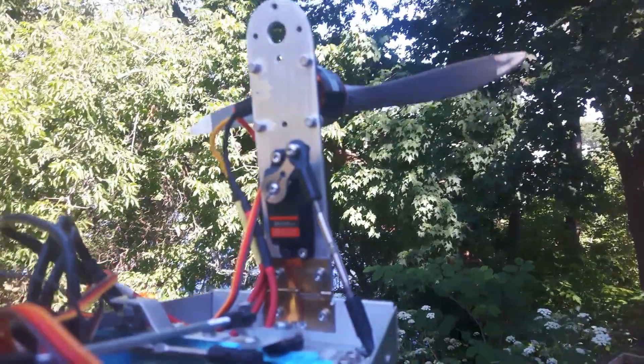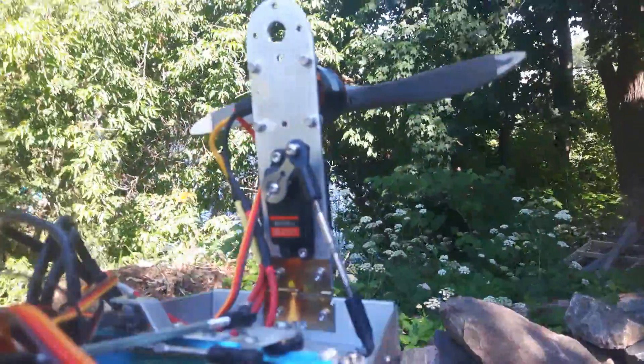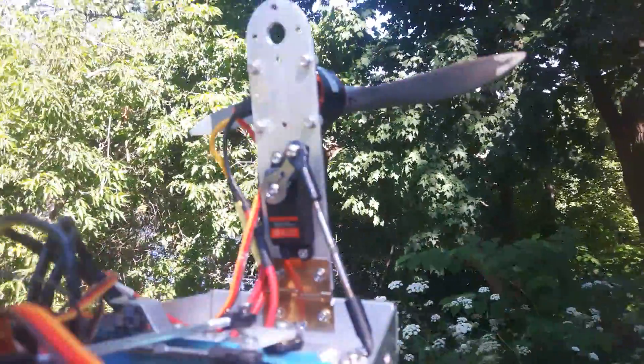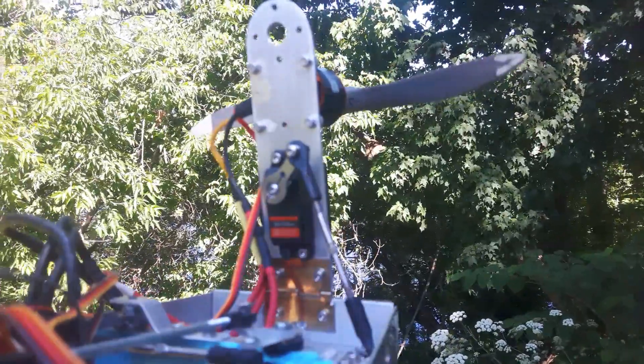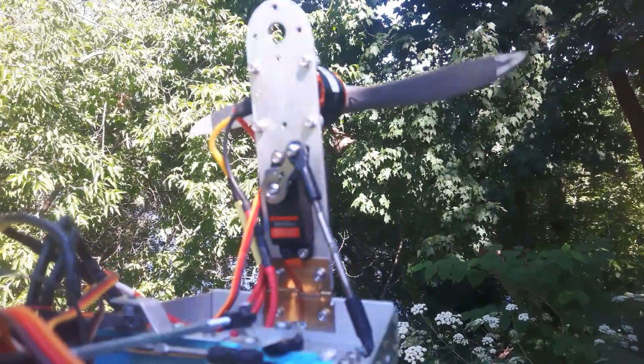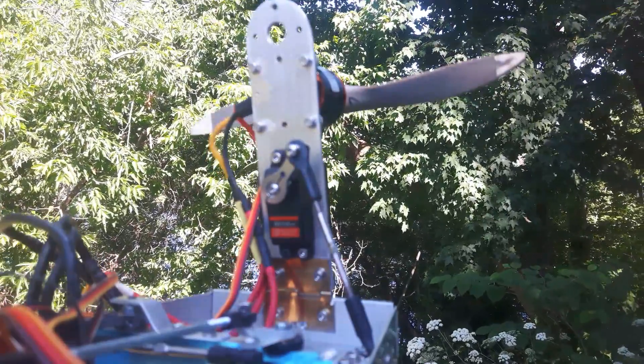Say I'm going along straight, paddling along straight on this thing, and suddenly I want to turn. But if I don't remember to reduce the throttle quickly enough, it will do it for me. I'll demonstrate by simply turning the vehicle while the propeller is running.